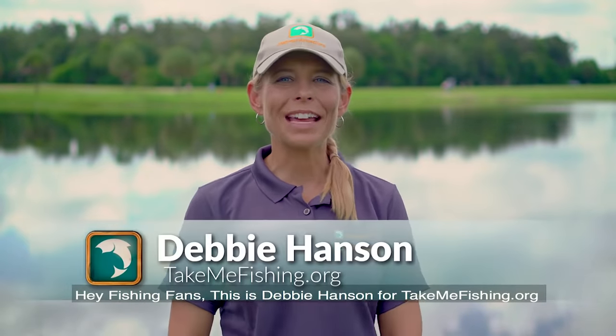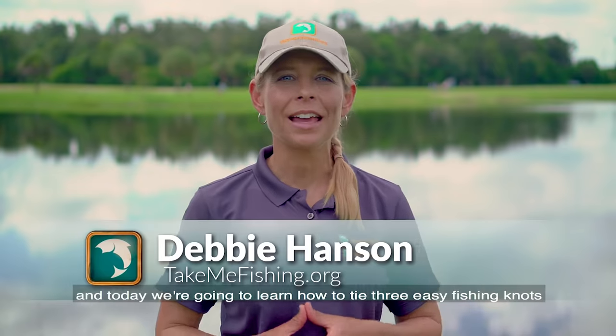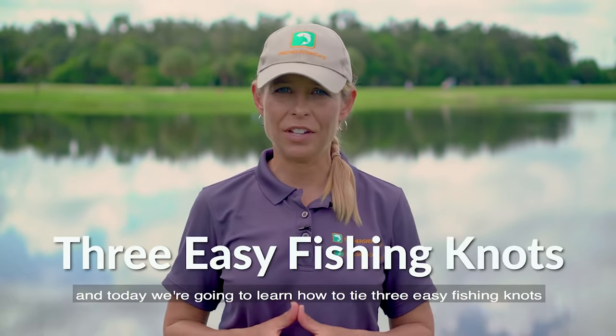Hey fishing fans, this is Debbie Hansen for TakeMeFishing.org and today we're going to learn how to tie three easy fishing knots.